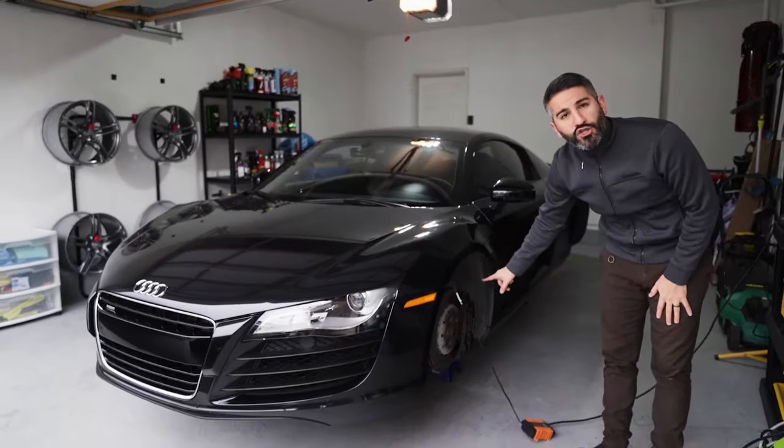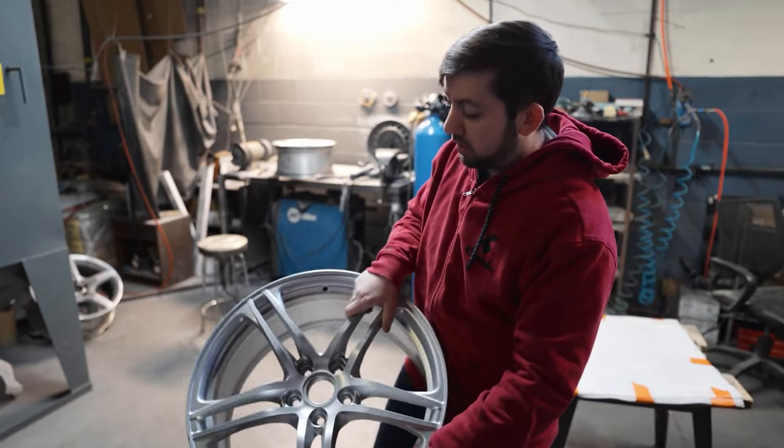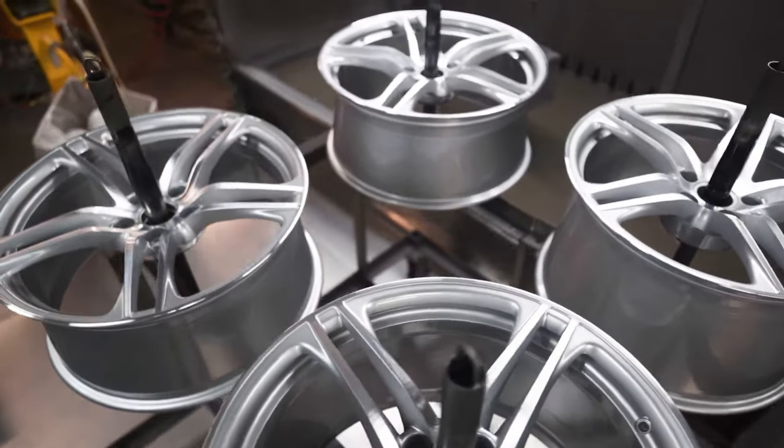You guys know if you've been following the channel, I'm doing a little bit of a restoration project on the Audi R8. I just got these beautiful wheels refinished by John at Union Ram. So they're in perfect condition to go ahead and put a ceramic coat on.